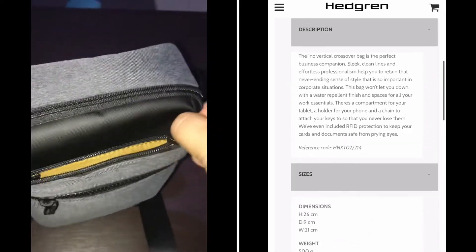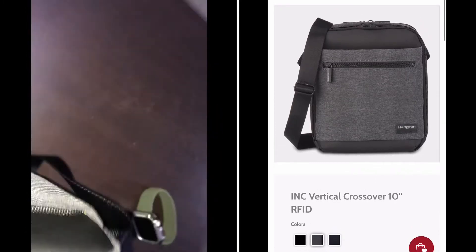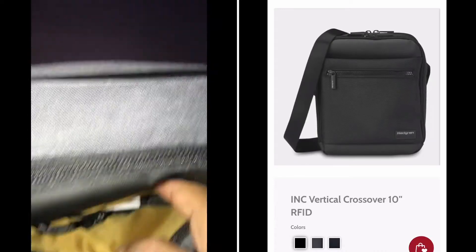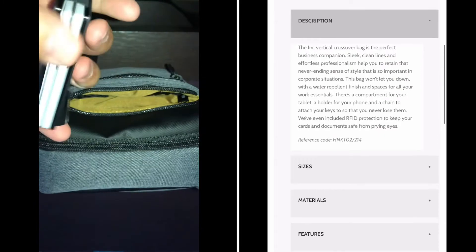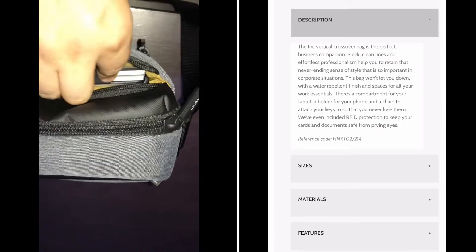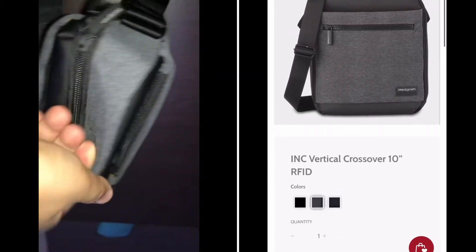It's the perfect small bag. The first compartment has some space, and the second one has a frame where you can put your keys and easily access them. I have an RFID card holder for my cards, and in the back you can keep your wallet safely. This is really just a very small bag but it has a lot of compartments and a lot of good stuff.